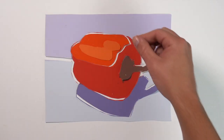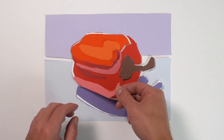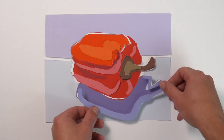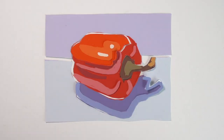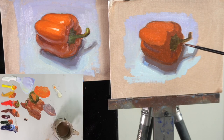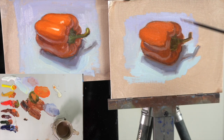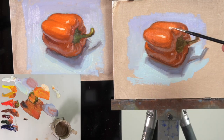The last checklist item is finding smaller value shapes within the big values we mapped out. At this point, the painting is pretty much won or lost — it should be reading well, and it's just a matter of choosing what you want to put in. You don't have to put in everything. Your job as an artist is to choose what needs to be in there to communicate what you want. I'm going in and finding things like my darkest darks, reflected light — like the light being reflected from the blue ground up onto the pepper — and the lightest lights, using thicker paint to establish those on the light side of the pepper.